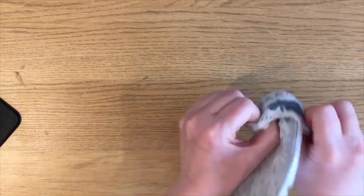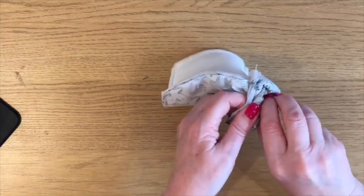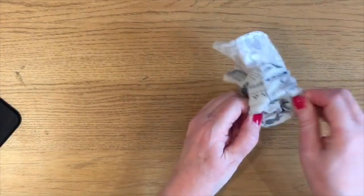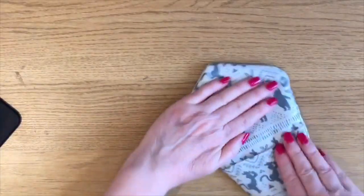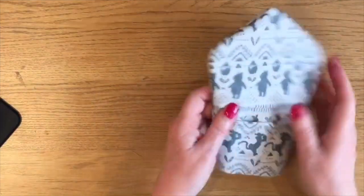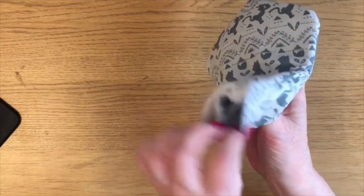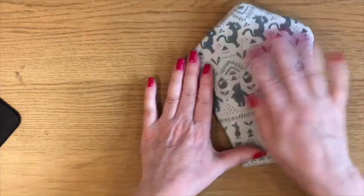Take your time because you've got a few layers, but as I always say with things like this, it will come out through the hole — you just need to jiggle it around and take your time. Don't try and pull it all out in one go. So I've flipped it out and poked out my corners. Basically how this is going to work: when you put your fingers in there and your thumb in there, the piece that's next to your hand needs to be the Insul-Bright.